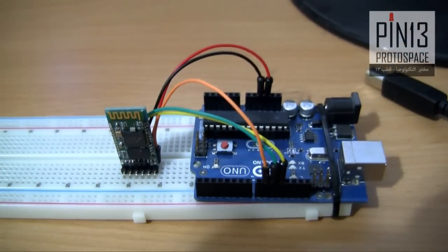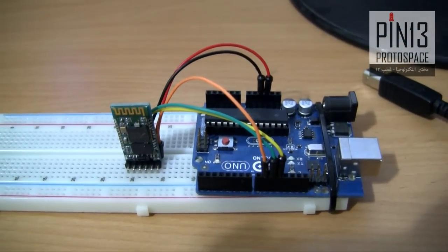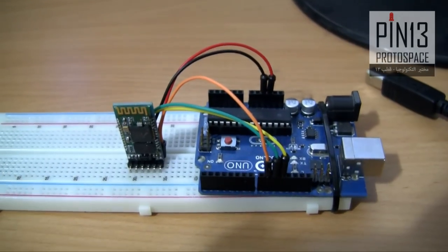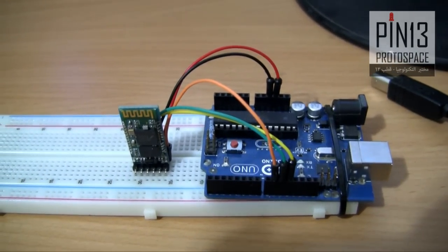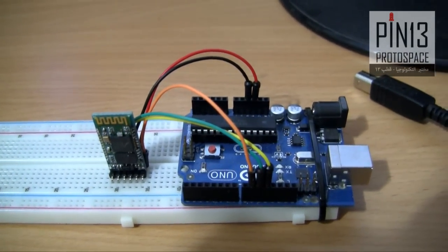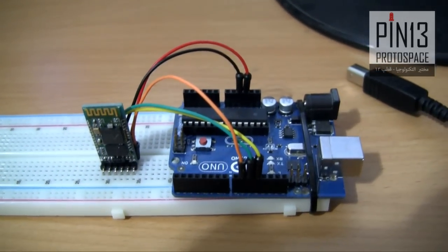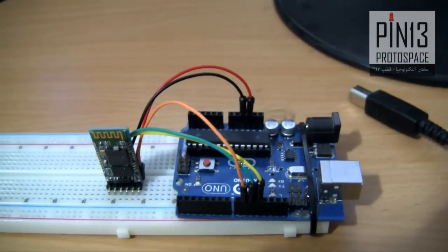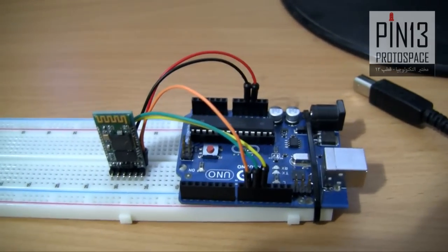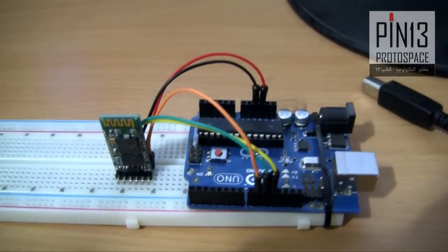Now I'm going to show how to set the HC-05 Bluetooth module to configuration mode or AT command mode. After you've done wiring your HC-05 to the Arduino Uno per my instructions, we're going to do the little trick that allows us to switch the HC-05 to AT command mode.